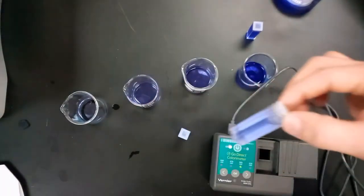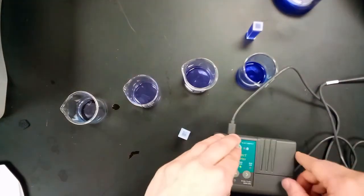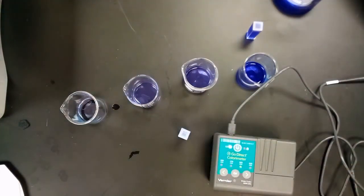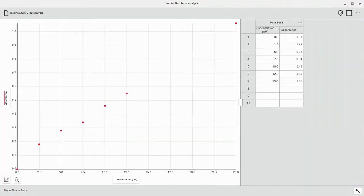Continue in the same manner for solution B, then C, D, and E, placing each in the colorimeter, closing it, and recording the data. Do the same for the stock solution and also include the distilled water. Once you have all of that taken care of, you should get a graph that looks something similar to this, showing concentrations from 0.0 all the way to 25.0 micromolars.